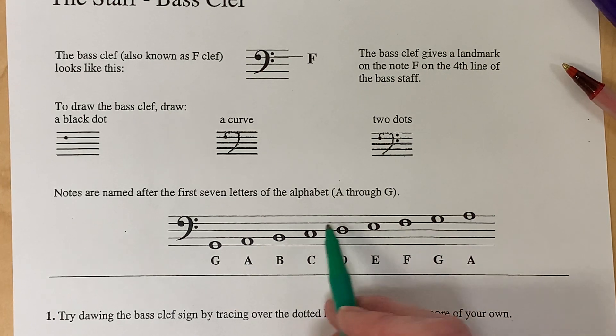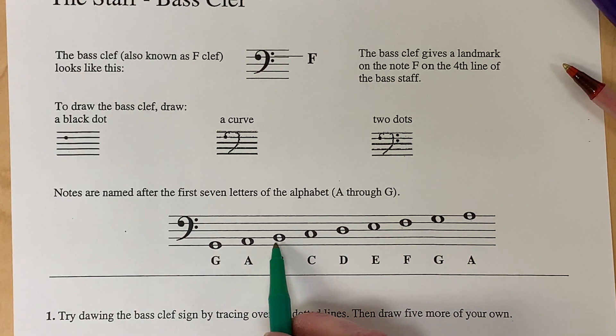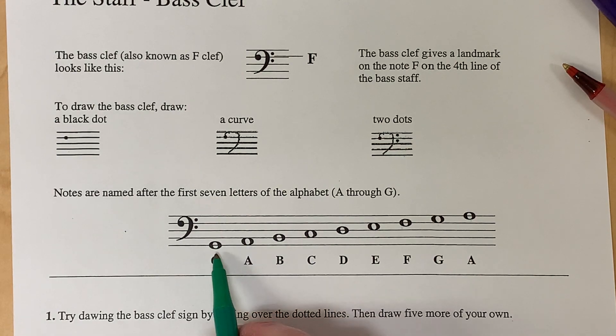If you are going lower on the staff, go backwards in the alphabet: F, E, D, C, B, A — and before A is G.